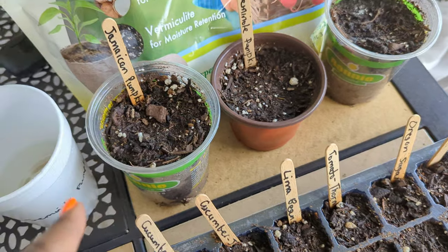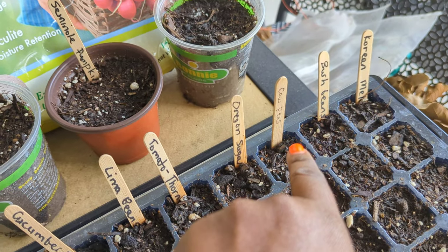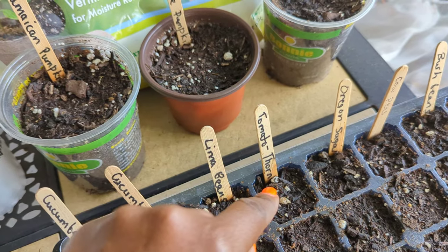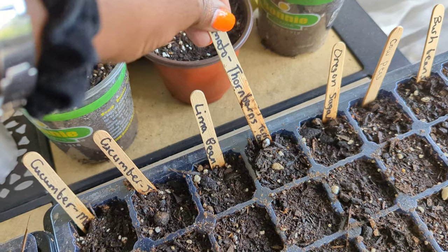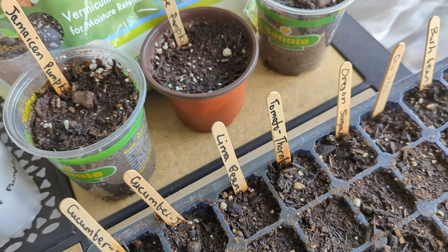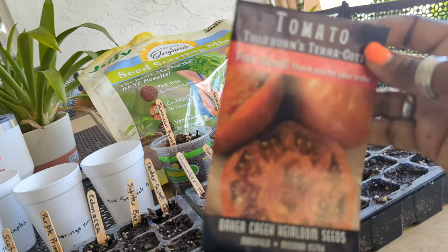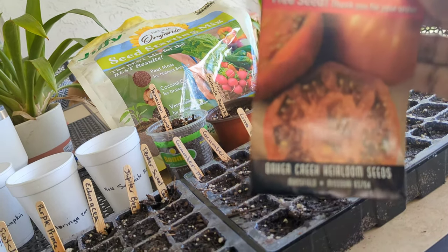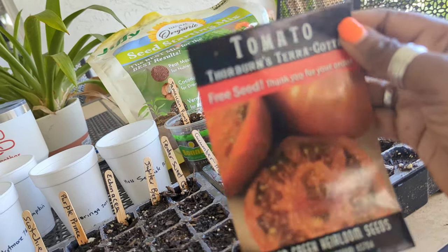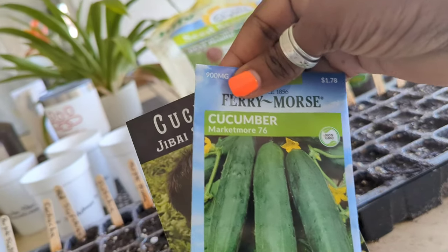I have some Jamaican pumpkin seeds — thank you very much D-Mood for those. I'm going to plant a couple of those as well as Korean melon, also from D-Mood. He sent me a nice little package with different kinds of seeds. I have Seminole pumpkin going in, different kinds of beans — bush beans, cowpeas, Oregon sugar snap, and some free seeds I got from Baker Creek. Also tomato Thornburn's Terra Cotta tomatoes — my first time growing these.